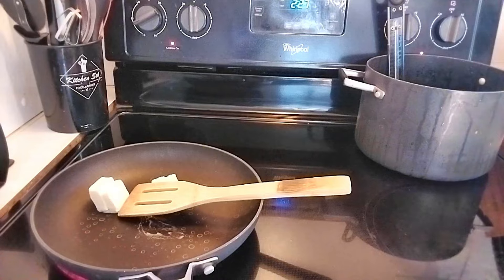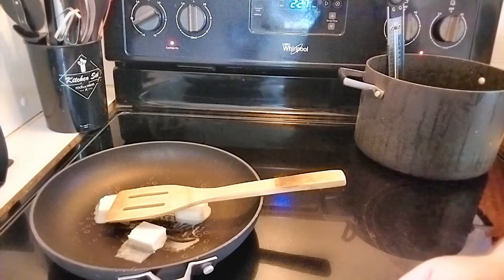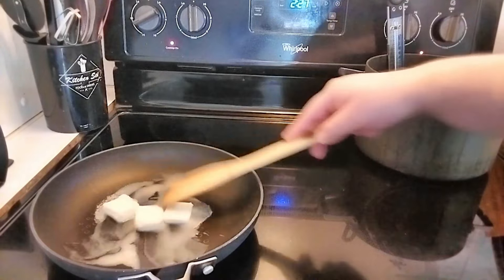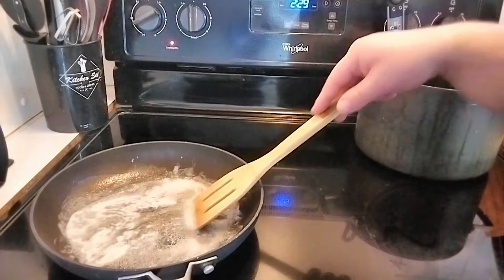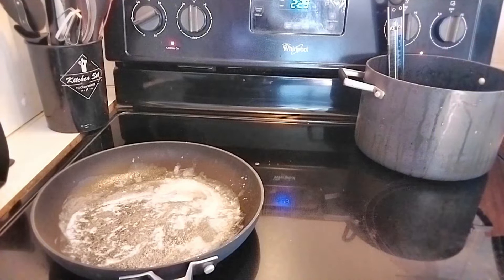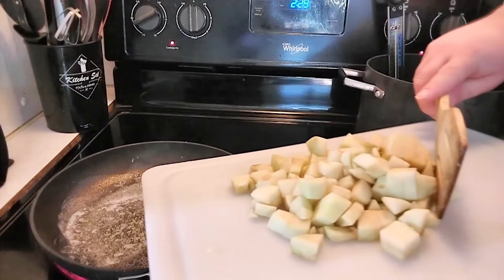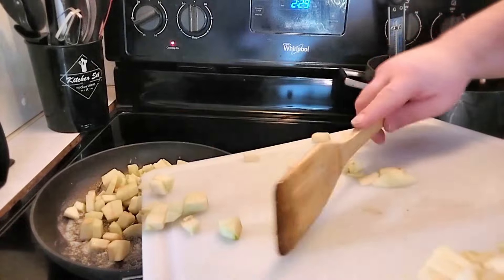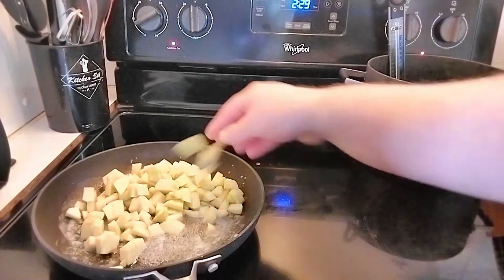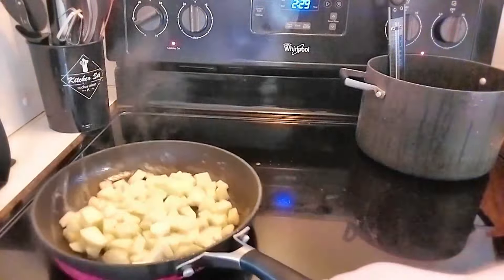We've got our skillet preheating on medium heat. Add three tablespoons of unsalted butter and let it melt down — we're going to take it to brown butter, just a light color, definitely don't burn it. Once the milk solids start foaming and we see a light brown color, we add in our granny smith apples. We're not fully cooking them — just par-cooking so they keep their firmness and texture and lose that raw apple taste. About three minutes tops.